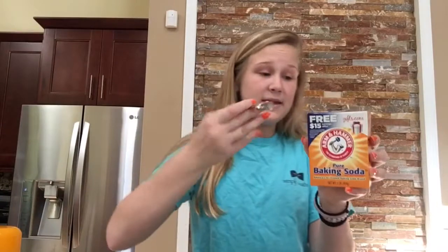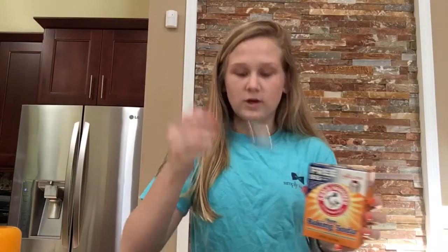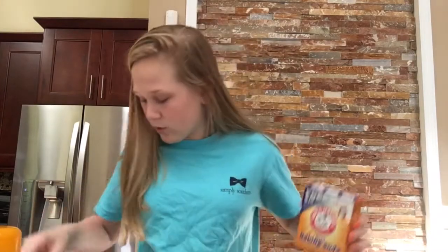Then we need one teaspoon of baking soda. What does baking soda do? It's in like every single recipe but I don't know what it does. And then we need salt - how much salt? One fourth teaspoon.